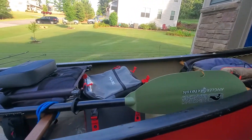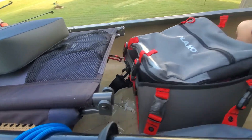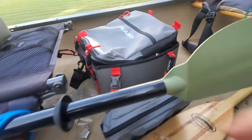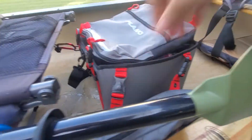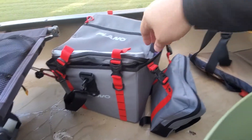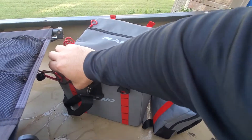I just wanted to show you guys my new tackle storage, the Plano soft crate. As you can see, the paddle's on the way, of course. It is pretty slick — I've used it for a couple of days.